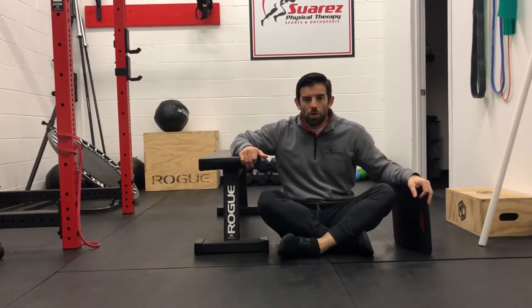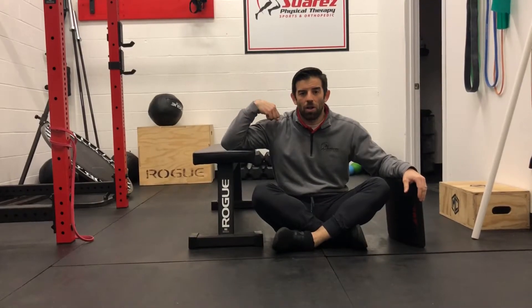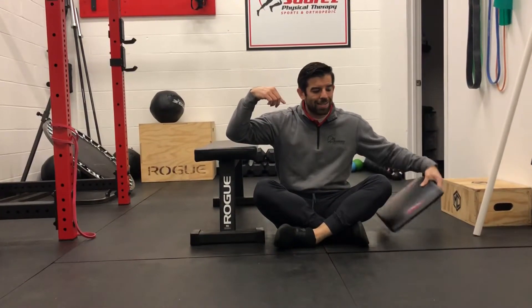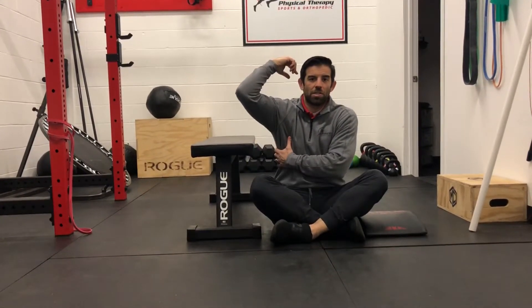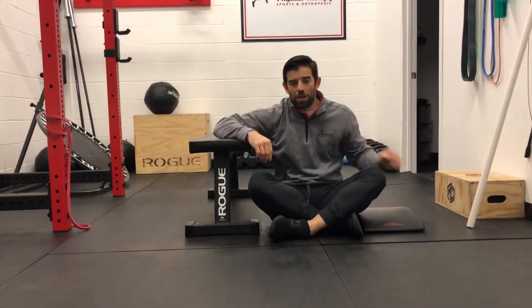This is going to be our supported shoulder rotation. What we're focusing on here is really just rotating through the ball of the shoulder and trying not to compensate with some of the muscles underneath. We're really trying to get just your rotator cuff firing and moving through that shoulder.